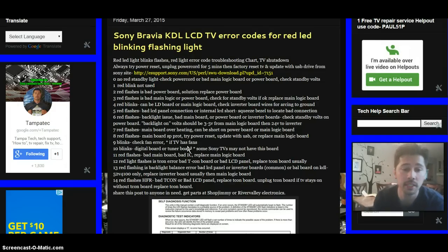Ten blinks could be a digital board or tuner board issue. Some TVs don't have this board — it's a smaller logic board usually located near the main logic board. Replacing that board or checking your connections may fix it.